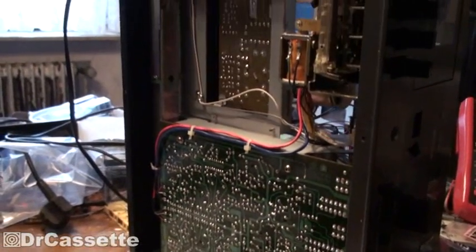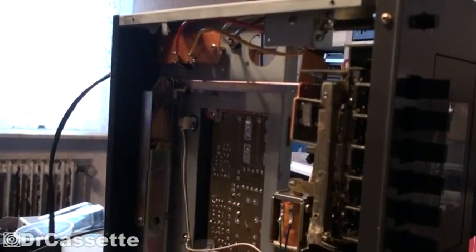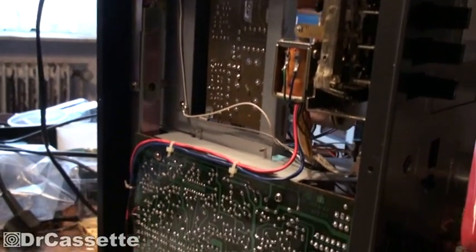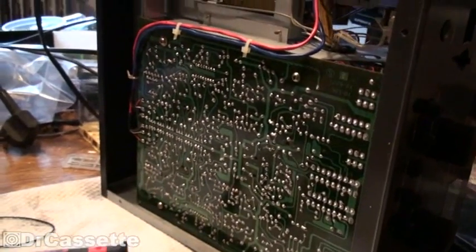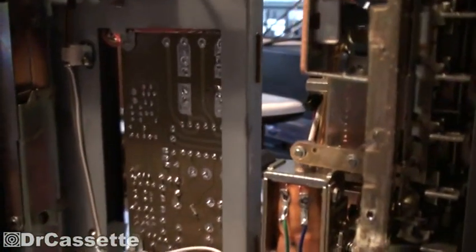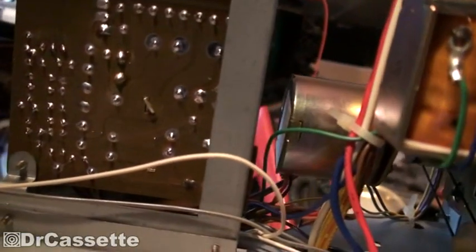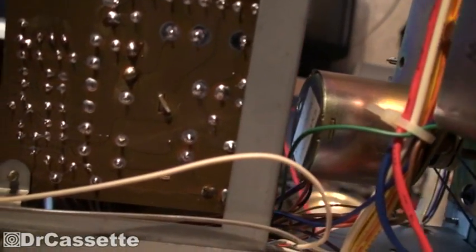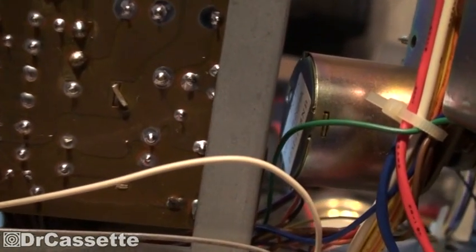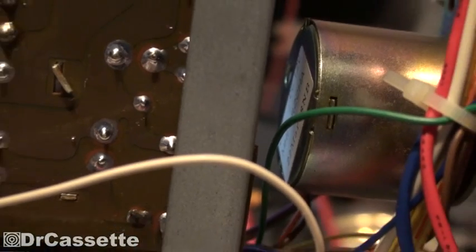Here we have the underside of the unit, and as I already said, not much going on inside here — lots and lots of free space, as typical for these earlier Japanese units. I was wrong about saying it is from the early 70s. You can just make out the back of the motor — it says it's from 1978.